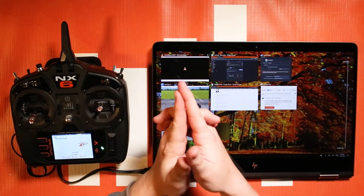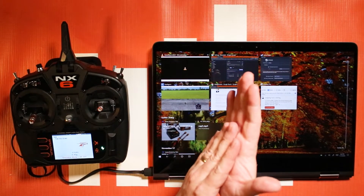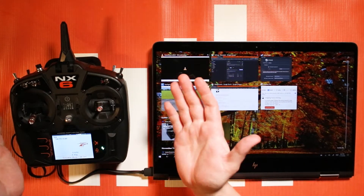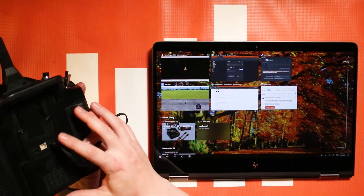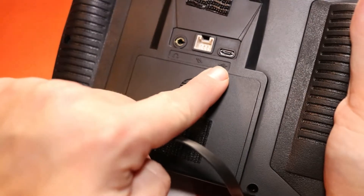Well hello again, hello RC enthusiasts. This is your host Tom Coggswell from Horizon Hobby and Spectrum RC, here for another NX6 quick tutorial. In this one we're going to show you how to utilize the USB port on your NX6, NX8, or NX10.